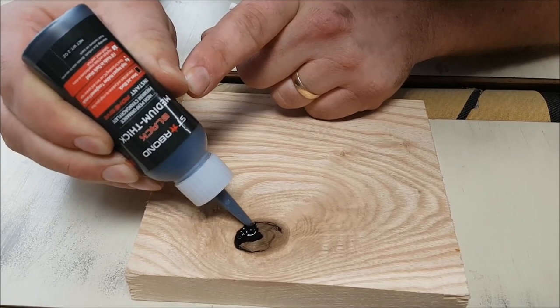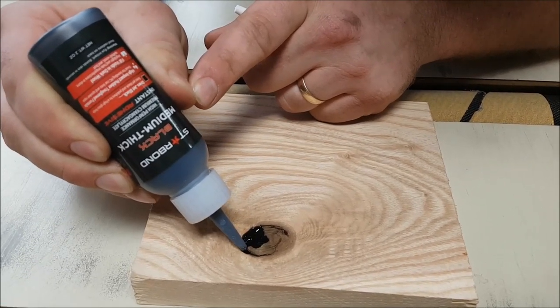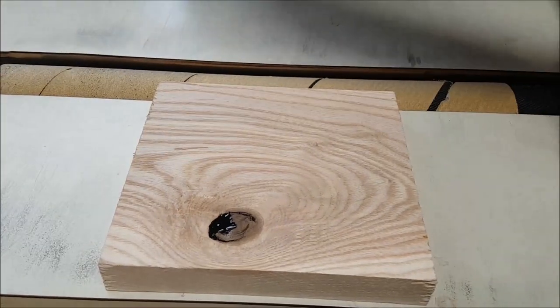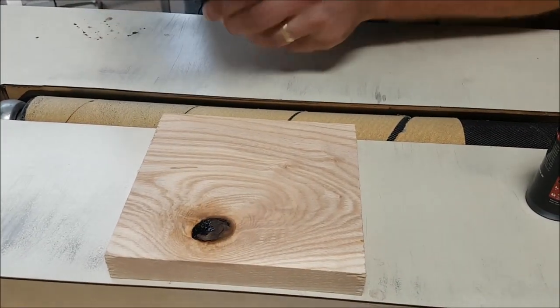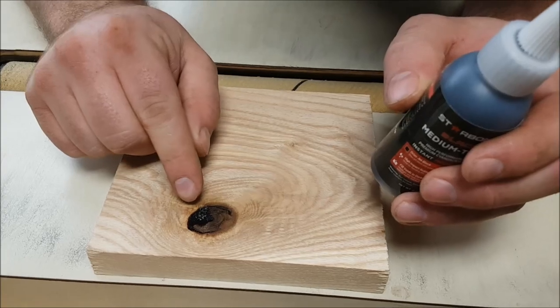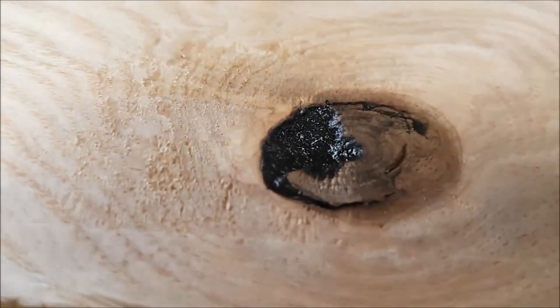Fill that right up. So once you've got it filled, you're going to take this hardener — accelerator — and spray a little bit on top. You're going to give it 30 seconds and that's going to dry pretty well instantly. Now if you look at that, it has sunken a little bit just because it absorbed into the wood. So I'm going to do one more layer on top here.